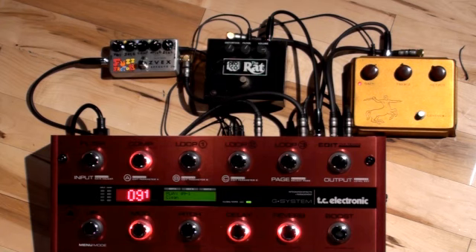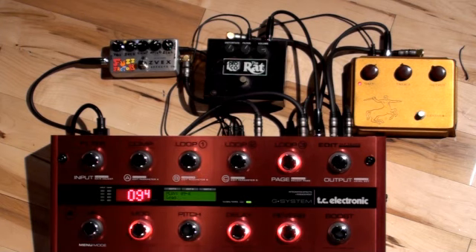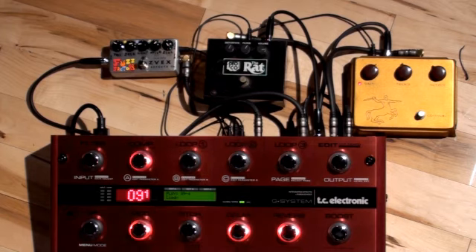In this user preset I've kept number one clean while the second beefs it up with the Klon. On the third or crunchier preset you'll see loop number two, the Rat, come on — I've also changed the delay to a shorter slapback for tighter riffs. And on the final lead preset I'm using the Fuzz Factory loop along with some modulation, delay, and reverb.